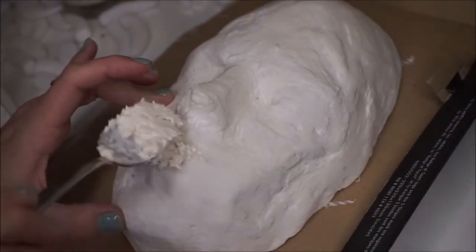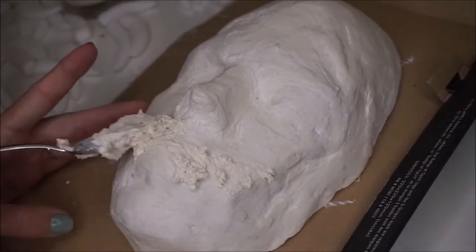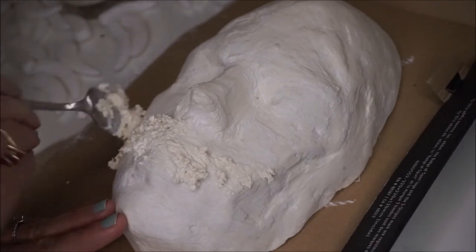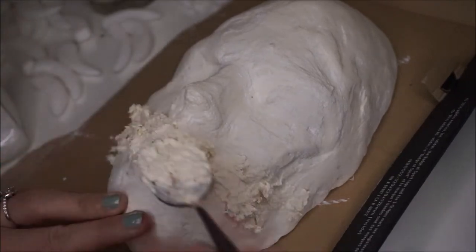For this I'm using a face cast that I made. They're pretty easy to make and there's a lot of tutorials out there on how to make them. I'll probably make one for my channel too, but they really help when building prosthetics. You can build it right onto the face cast and then when it comes time to apply it to your face, it'll fit perfectly.